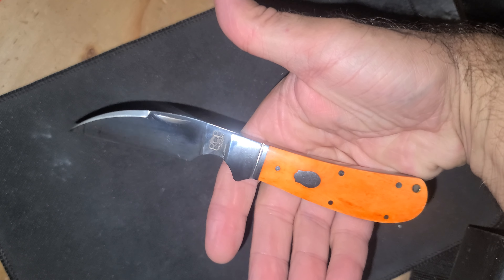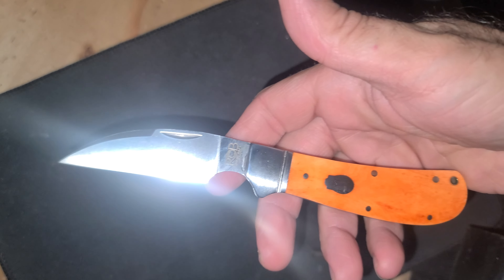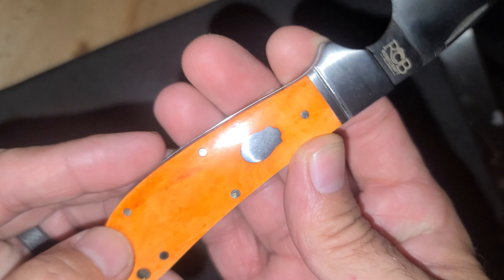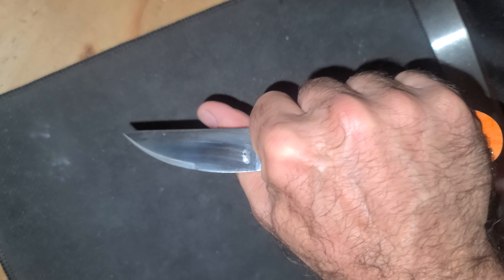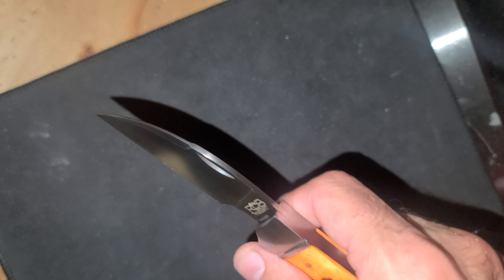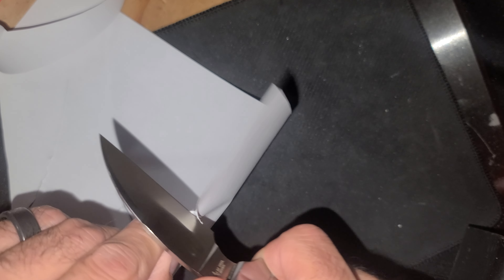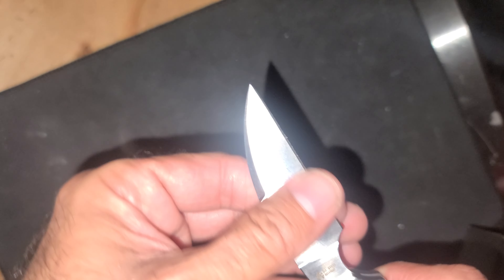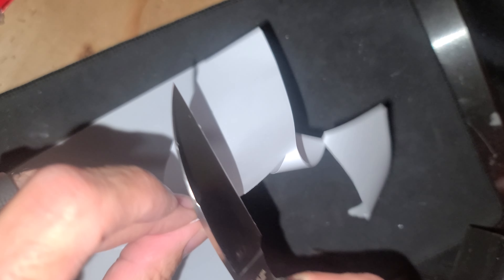This is cool, it's a swayback. Clinch River, some bone handles. Got a little choil up here. Feels super sharp — maybe a little strop needed, but feels very, very sharp.